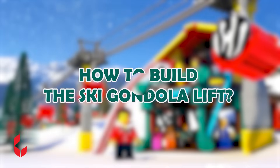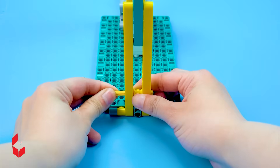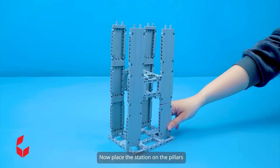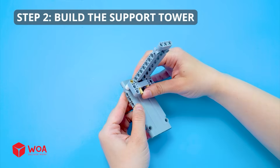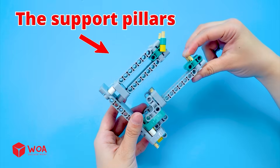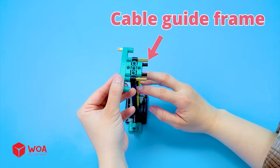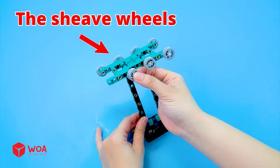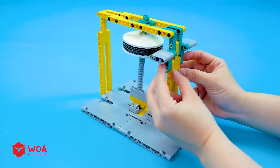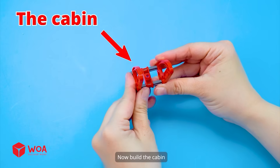How to build the ski gondola lift. Step 1: Build the upper station — the battery box and the bull wheel — then place the station on the pillars. Step 2: Build the support tower — the support pillars and the sheave wheels. Step 3: Build the lower station and the bull wheel. Upper station, support tower, lower station. Now build the cabin.